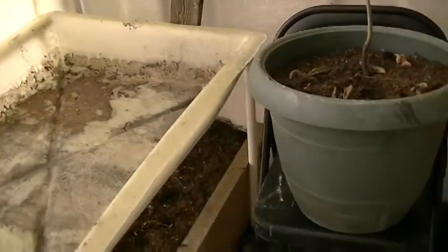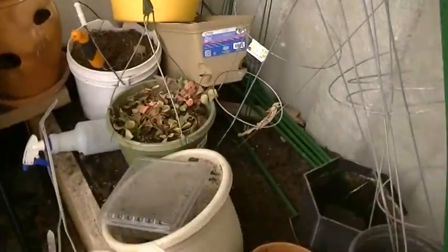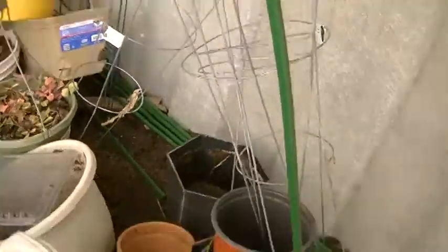But today's pretty nice because it's about 50 degrees, I'd say. So that's nice. And then this is all junk, by the way — storage also for the winter.